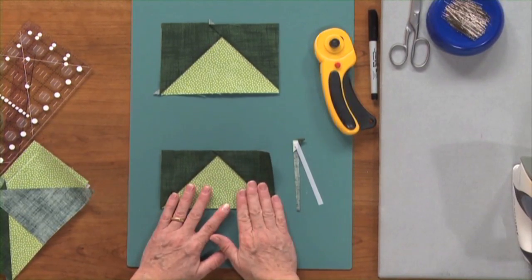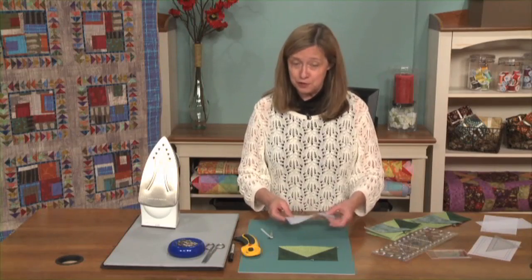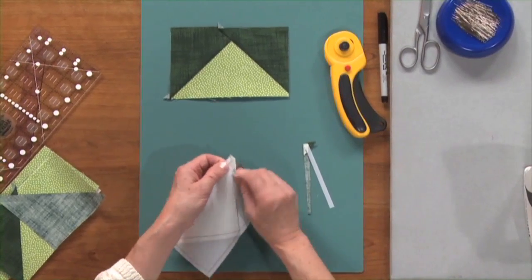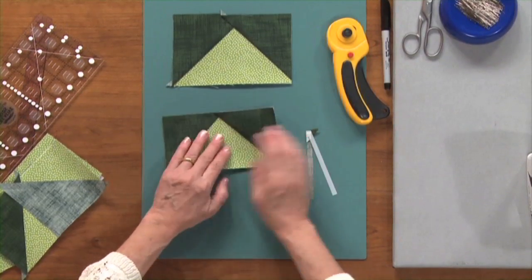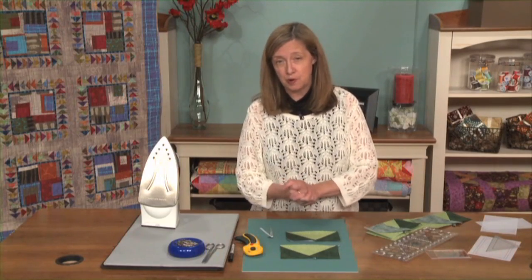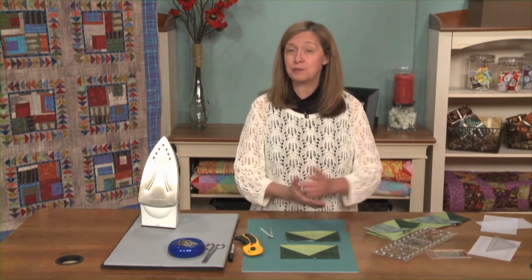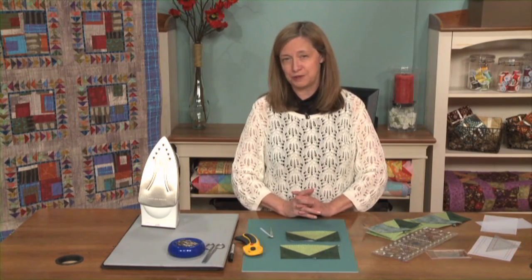This is a great method if you enjoy foundation piecing. With this method, the final step is you do have to tear the paper off the back. If you have sewn with a small stitch width — 15 to 18 stitches an inch — your paper will come off easily. Flying geese are fun. They're essential to making many of the star units that are so popular, and they can add a lot of motion to our quilts. I hope you'll try these methods of making flying geese units and decide which ones work well for you in the quilts that you're making and the quilts you're designing.